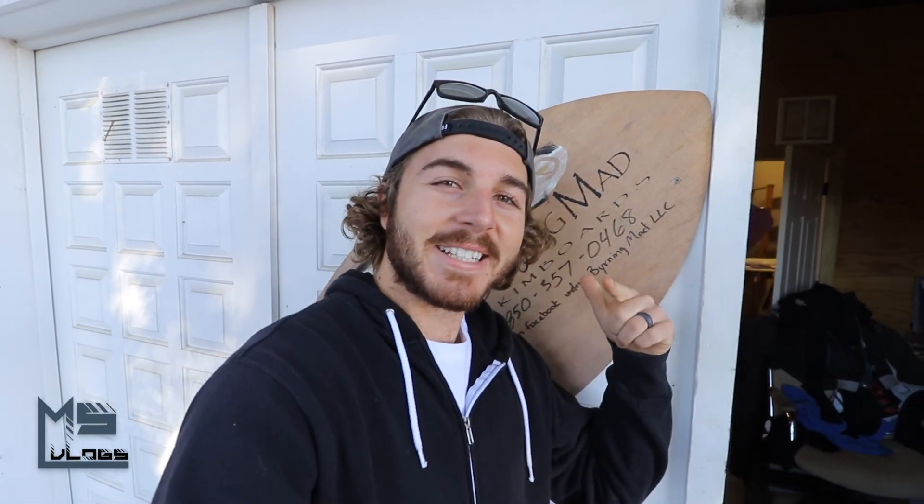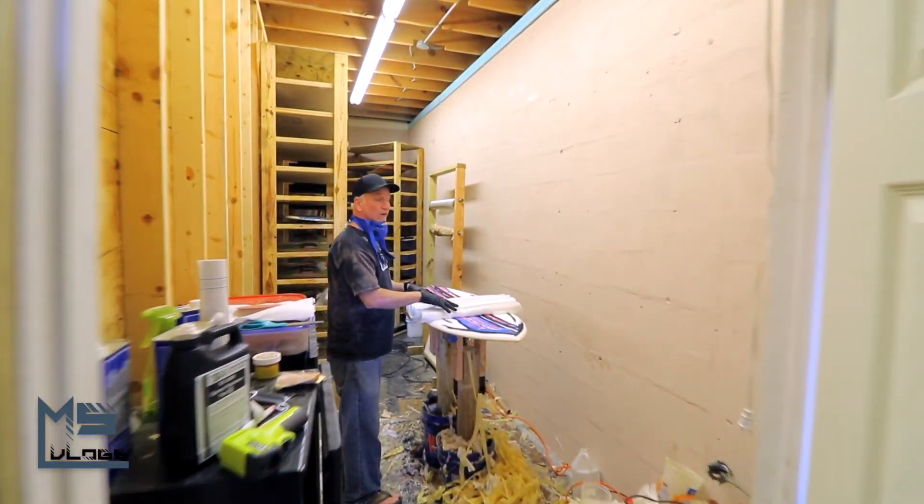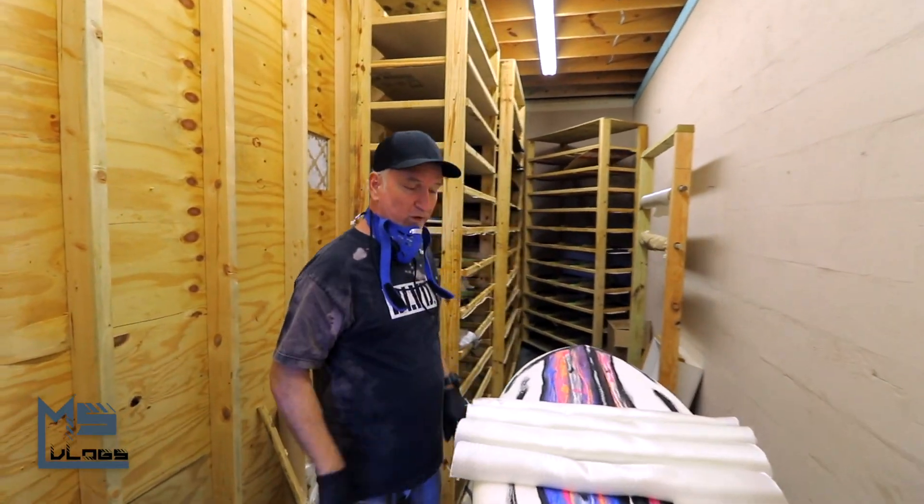We are back here at Burning Mad Design and we are going to be glassing the board today. Hey Bill, what's up man? Getting ready to pour some resin on this board.